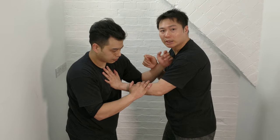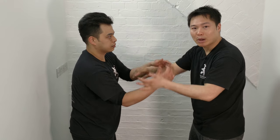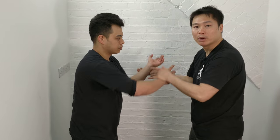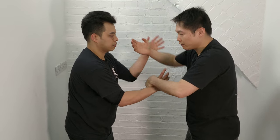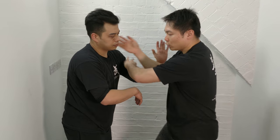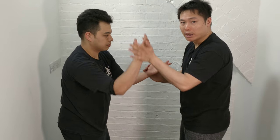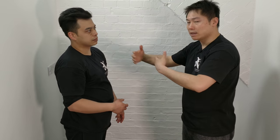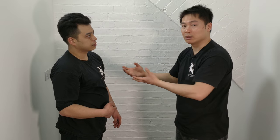This is why in Wing Chun we have the lap sao to open the person up, or we can have the pak sao — from here I do the pak sao — and also we have the pin hand. So Wing Chun qi sao works more in this area, though of course we also move the body a little bit.